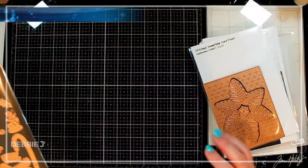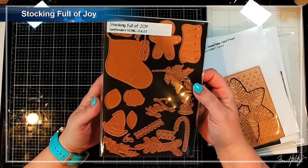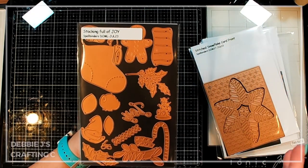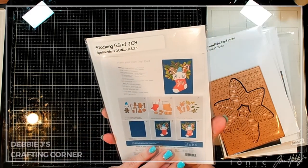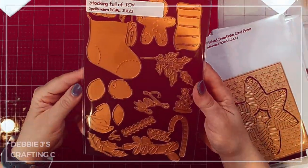And there's more — we've got this Stocking Full of Joy that has tons of fun little bits. You can use them all together to create a stocking packed full of things, or of course use all the pieces separately. It even includes a little gnome and a gingerbread man — all the fun things. I think that is super cute.